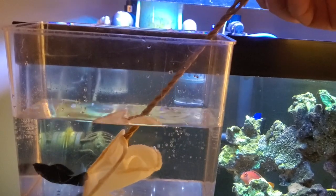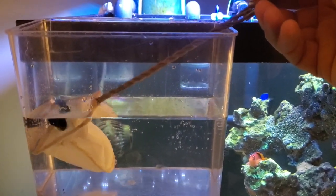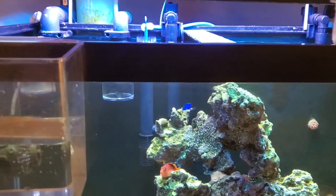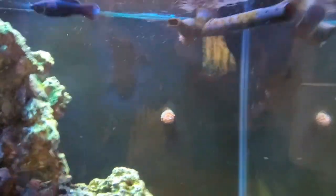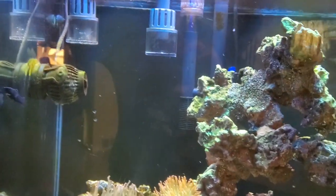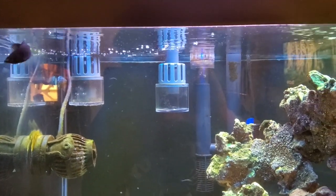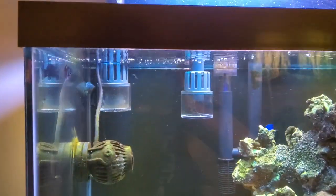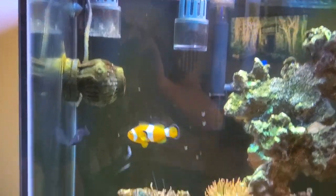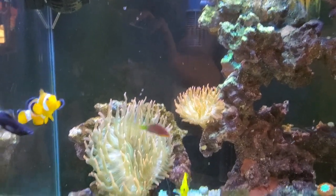I'm using a shrimp net because it's made of nice material — a little easier on the fish. Let's hope everyone's nice to you. He looks okay for now. Nemo's going over to try to eat him.